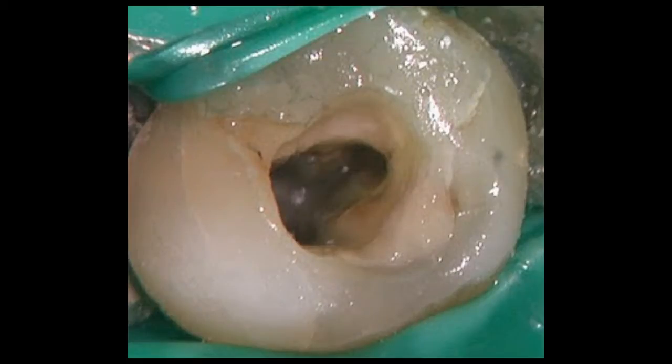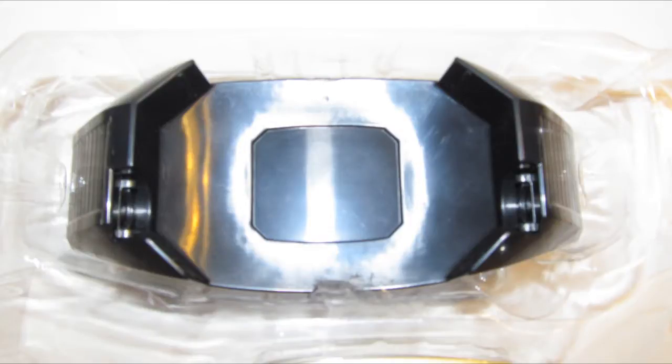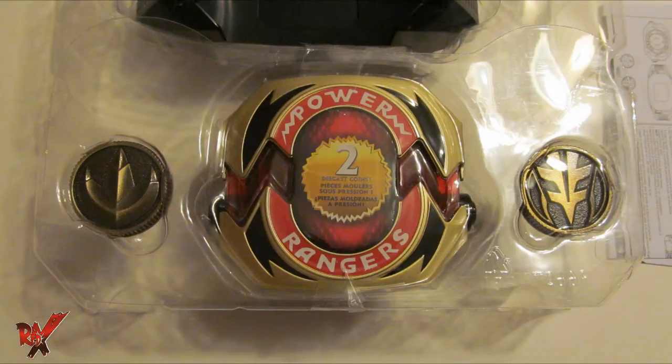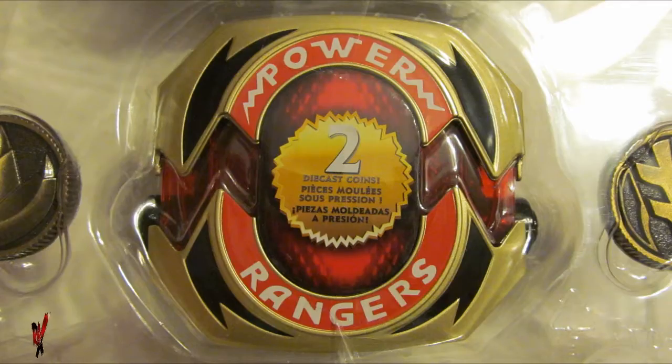Included with this piece are a set of instructions, a white holster to match the movie appearance, two exclusive Power Coins — non-weathered — and the Power Morpher itself, decked out in chrome with die-cast plates.